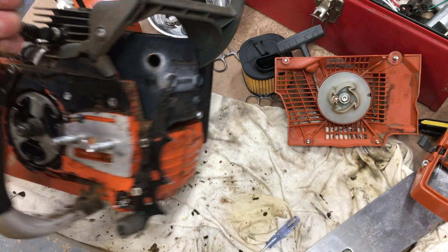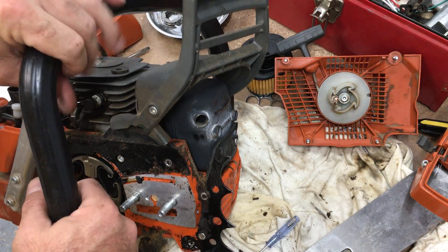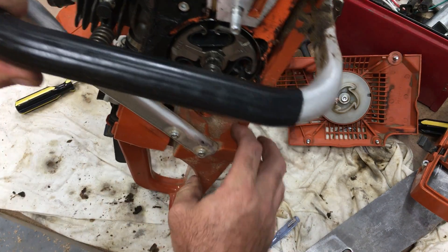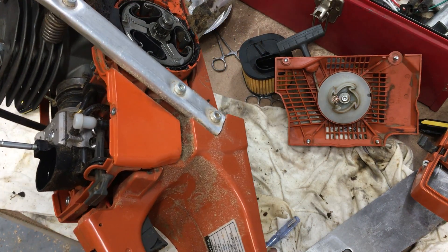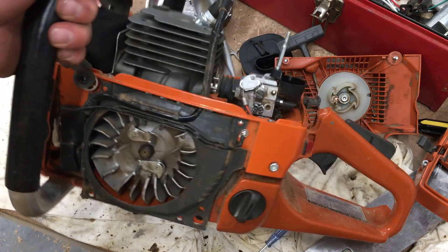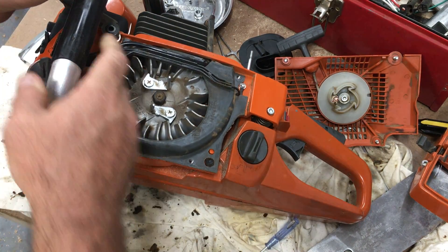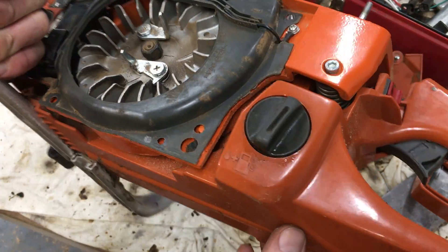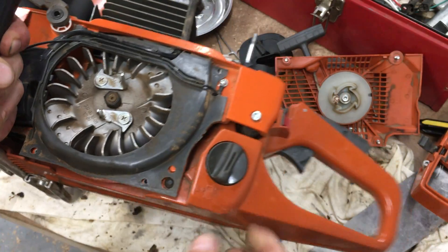I saw one gentleman's YouTube video where he had a crack in the tank area. I haven't noticed any problems with that — it doesn't seem flimsy or prone to breaking. As for the fill plugs, there are a lot of complaints about leaking. The tank is about three-quarters full and there's a little seepage right there — I think you can see it in the camera.